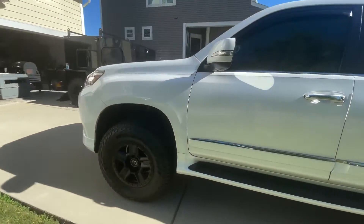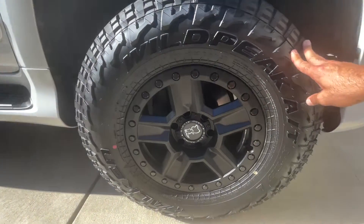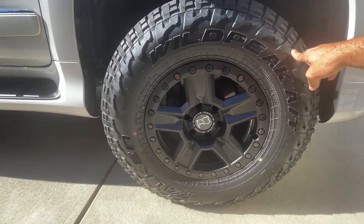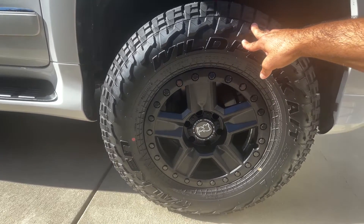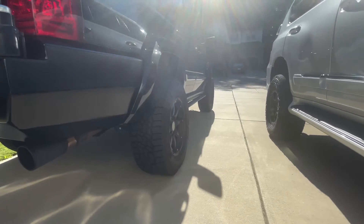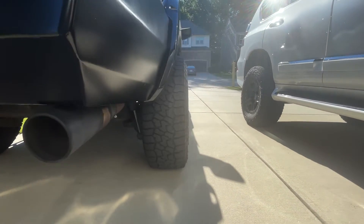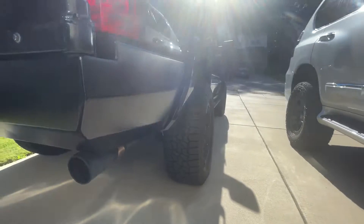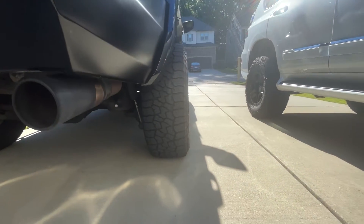So let's talk about what we put on. We'll start with the rims and tires. These are Black Rhinos — the Ravine model, 17 by 8.5s. The tires are 285/70/17s, Falken Wild Peaks all-terrain tires. These are the same tires I have on the OG Jeep Commander. Mine are 285/65/18s, so they're a bit wider because I have an 18 by 9 rim — about a half inch wider.